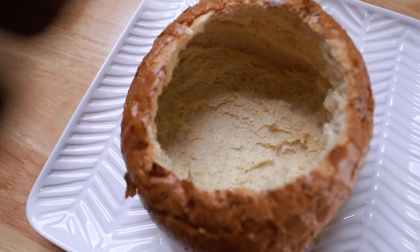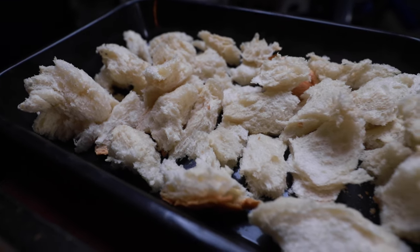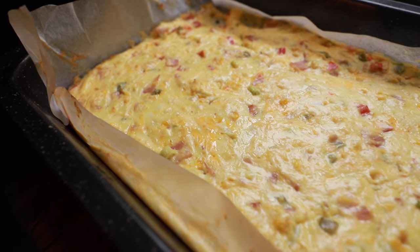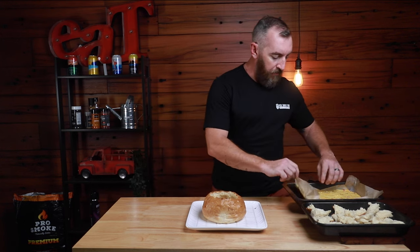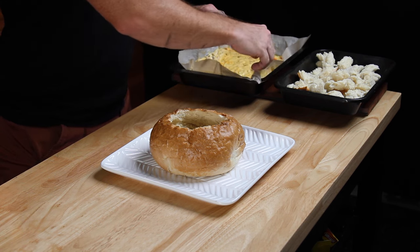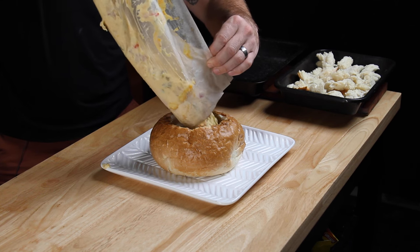We've brought everything back inside and we're really on the home stretch now. We've got our cob — it's nice and lightly toasted, the small pieces of bread are also lightly toasted, and we've got our filling which has a beautiful texture and a lot of smoke through it. It's pretty much ready to assemble. What we're going to do is take our filling on the baking paper and tip it straight into our cob loaf.